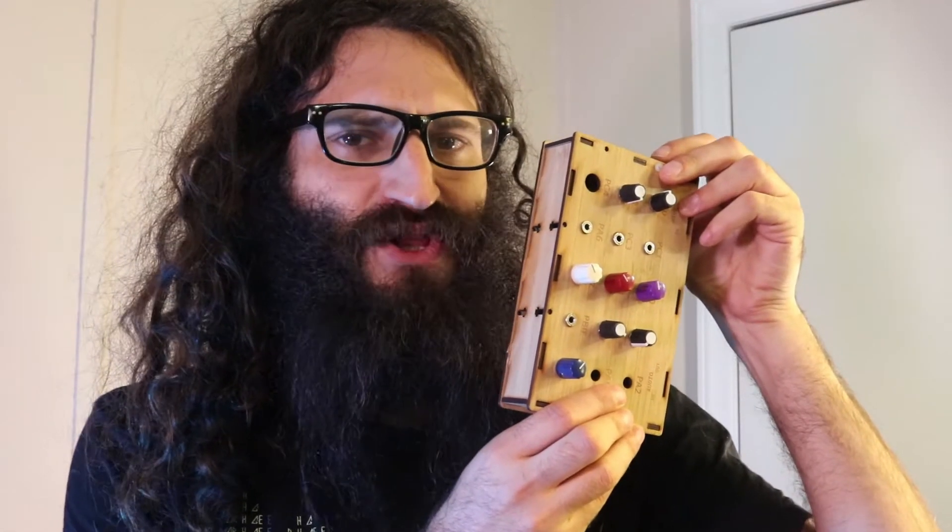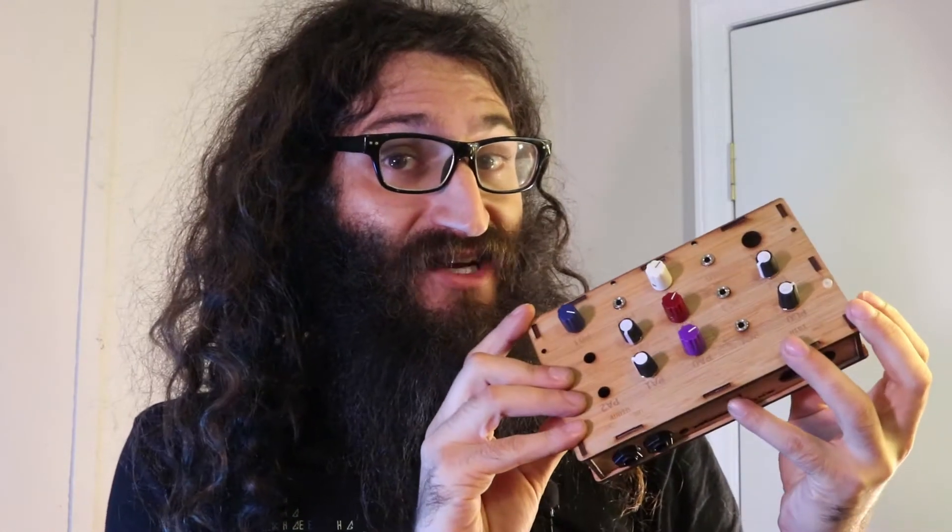Here we have it — the Axoloti. I've literally been working on this thing for three years. It was my first DIY project, then I got totally sidetracked by Eurorack, but I finally have it finished. You can program it on the computer, which I'm not really going to get into in this video — maybe I'll show you in some later videos.